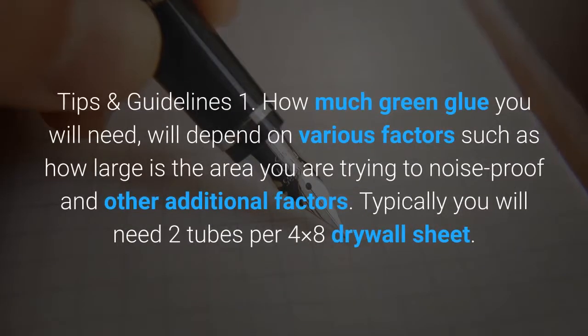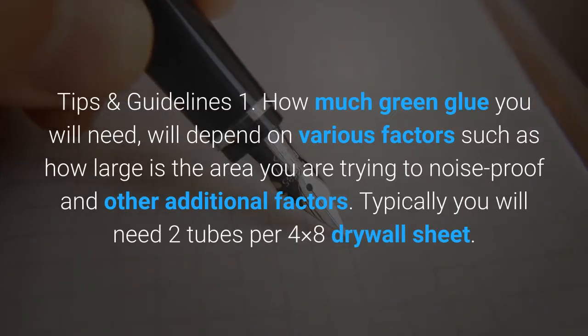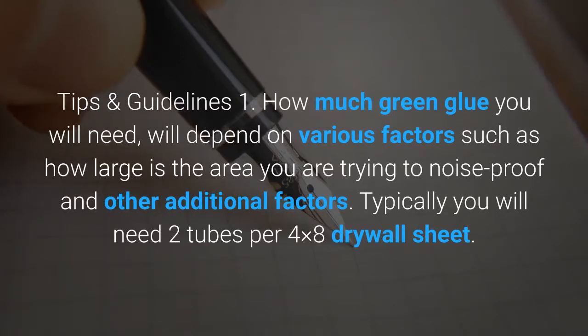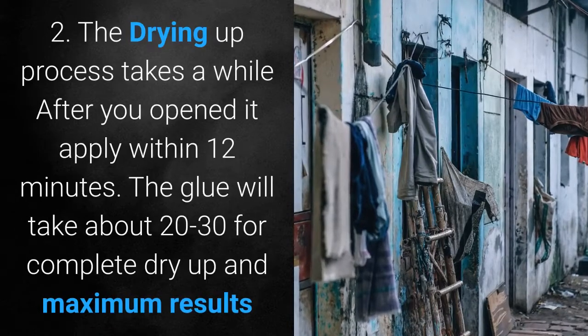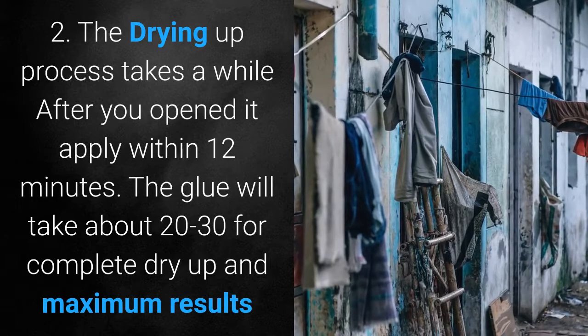Tips and guidelines: 1. How much green glue you will need will depend on various factors such as how large the area is that you are trying to noise proof and other additional factors. Typically you will need 2 tubes per 4x8 drywall sheet. 2. The drying process takes a while — after you open it, apply within 12 minutes.